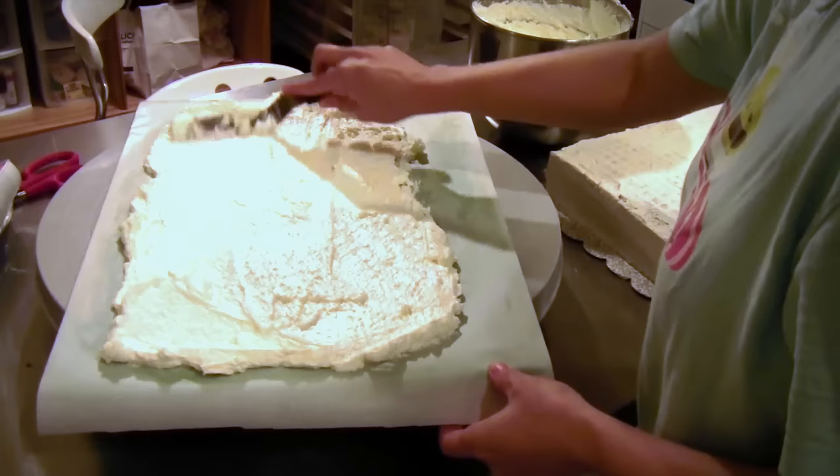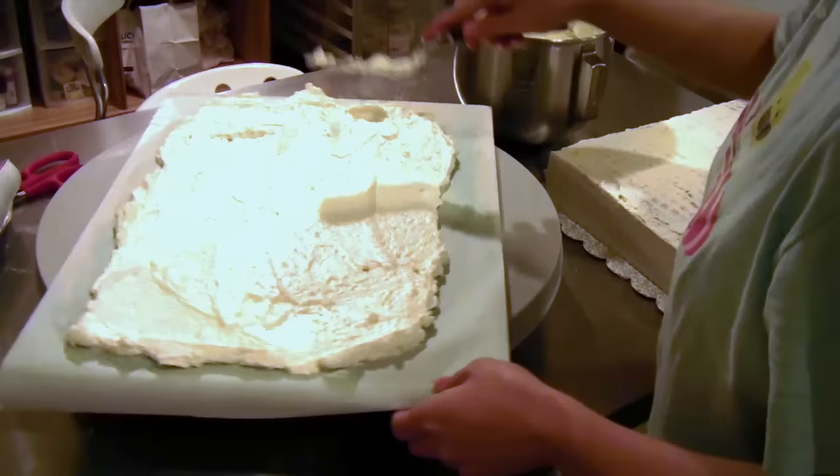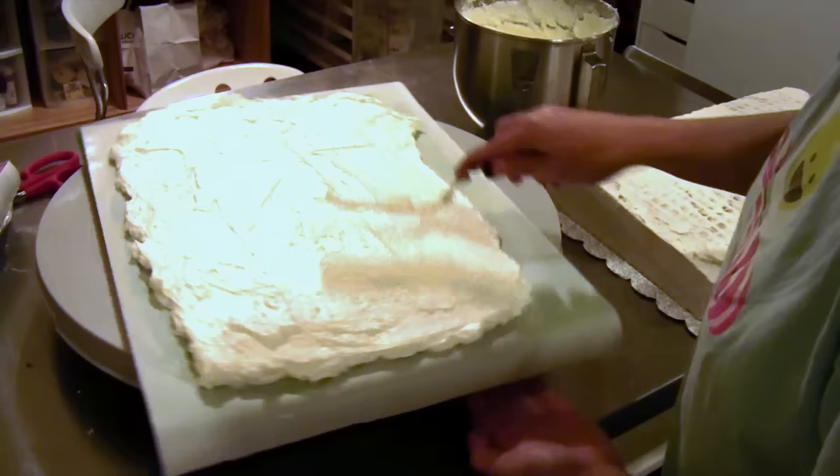I'm not a very good buttercream decorator — buttercream is definitely my weakness. A lot of people can do this without these cheats, and this might seem more difficult to you if you're already able to ice a buttercream cake with no problem. But this is just a tutorial for the way that I do it because I have to work around my weaknesses.